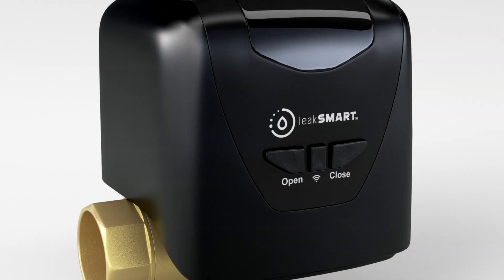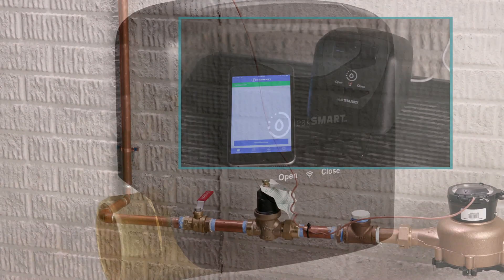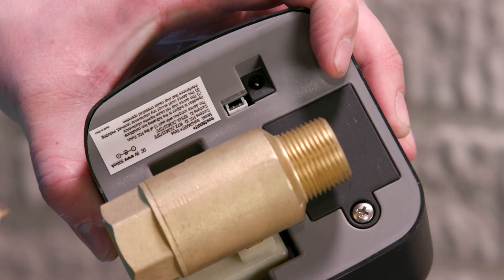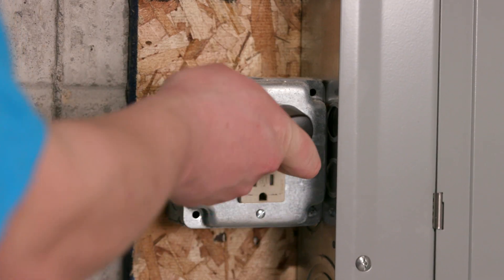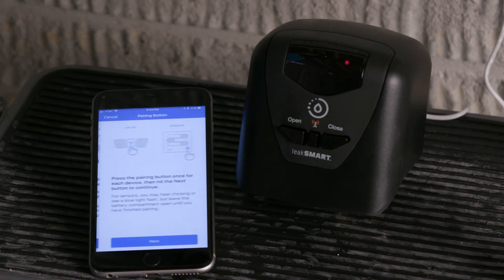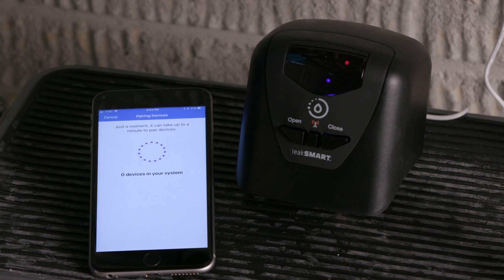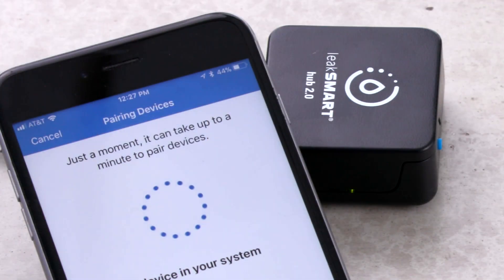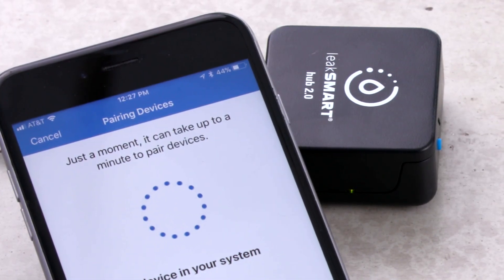The next device to add to the system is the LeakSmart valve. Pair your LeakSmart valve near the intended installation location. Tap add devices. Connect the 9-volt power supply to the valve. An optional 9-foot LeakSmart AC power adapter extension wire is available. A flashing blue light on the valve indicates that the valve is ready to pair. Press the center button on the valve to enter into pairing mode.